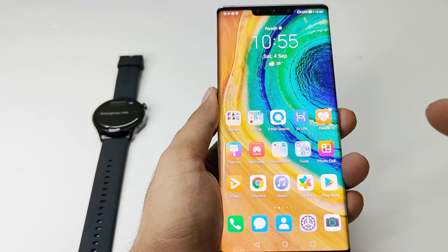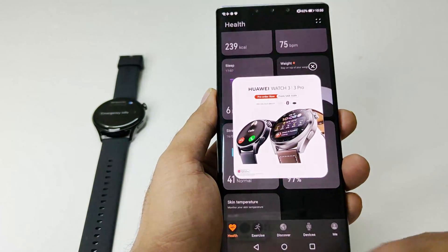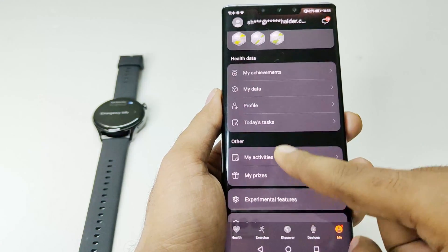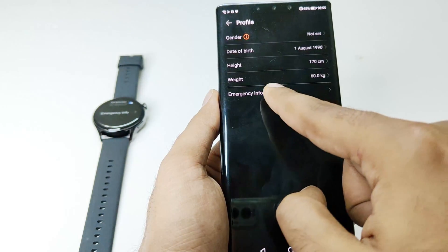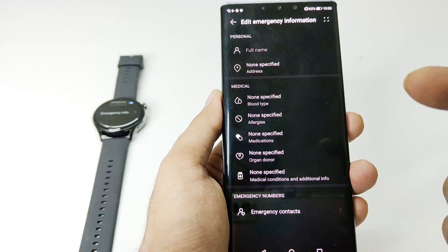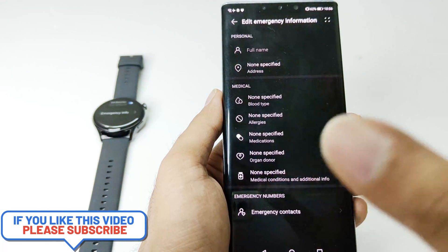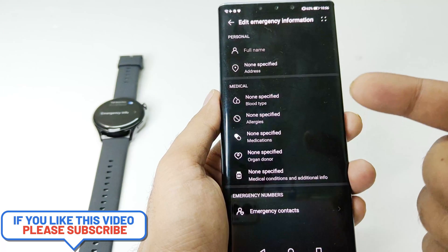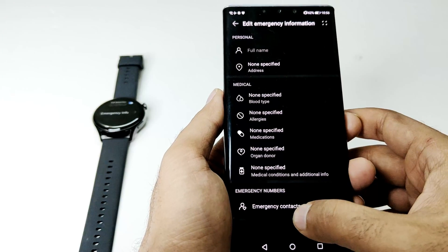For that you have to go to your smartphone and launch the Huawei Health application. After that go to your profile — tap on 'me' and scroll down. Here you will find the profile option. Tap on this. The last one is emergency information. If you tap on this, you will get the option to fill in all the important information about yourself — your name, your home address, and all of your medical information that can be used in an emergency situation by emergency health services — and then we have the emergency numbers information.